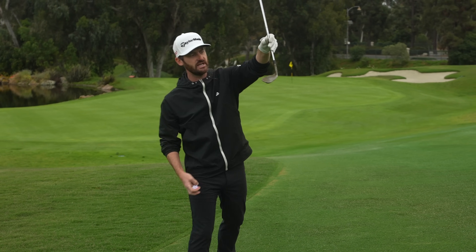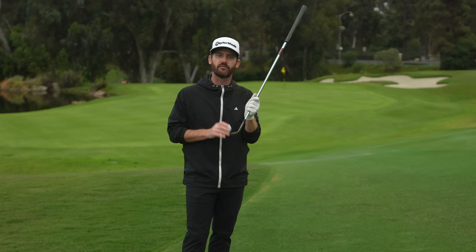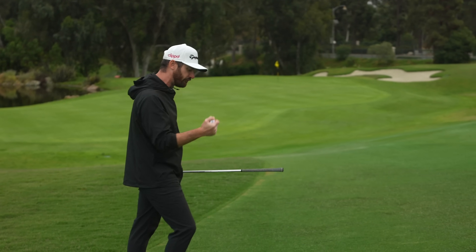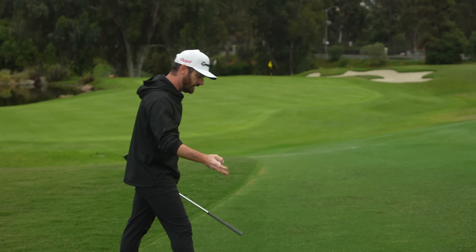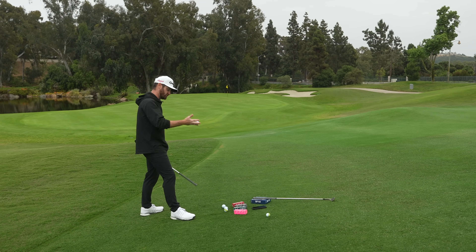I've got this Milled Grind 4 wedge here — it's a raw wedge, there's no chrome on it. So the feel off the face, there's nothing between me and the golf ball. If you want great feel, you'll get it from this. But these urethane balls are going to give you more response, hence the Tour Response name.